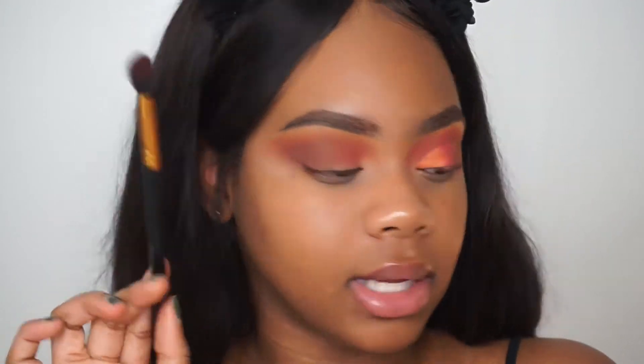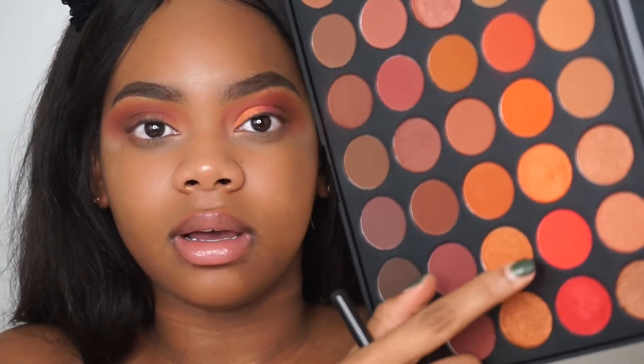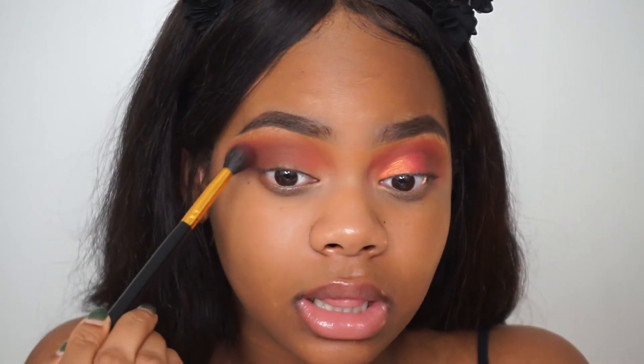Going back in with our brush, we're going to take this bright red shade called Fire and we're lightly, lightly, lightly going to apply this over pretty much everything just to brighten it up a bit. Now that it's darkened up just a little bit, we're going to start cutting our crease with the LA Girl Pro Concealer.